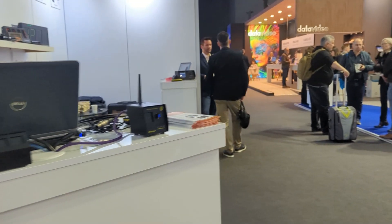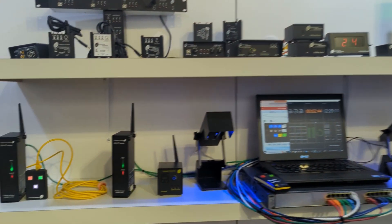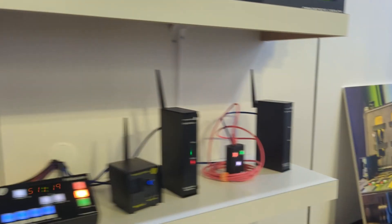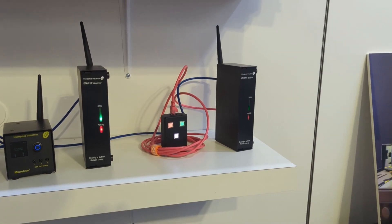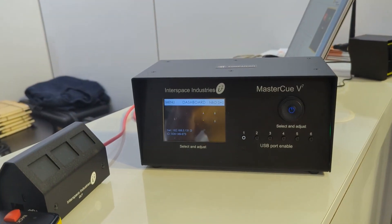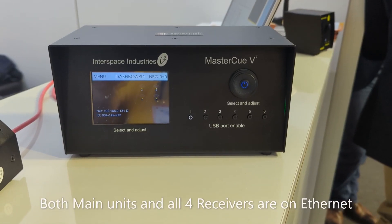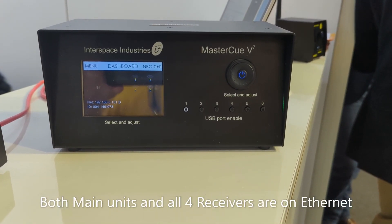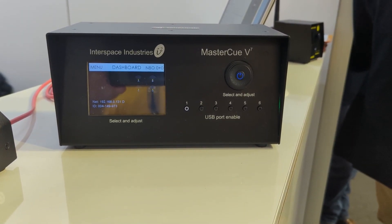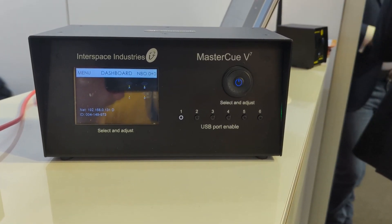So here we are at the show. We've got two RF receivers plugged in on that side and two RF receivers plugged in on that side. Here is the second MasterQV7. I've just plugged it in and cleared down all the systems — effectively done a reset — and it can see all four receivers as you can see up there.